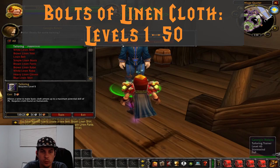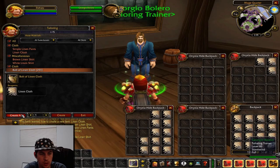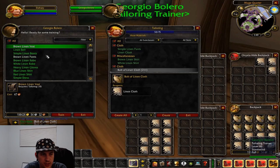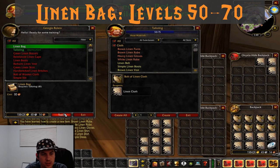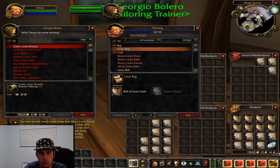First thing we're going to do is make bolts of linen cloth. We need a lot of bolts of linen cloth, so we're just going to let that run us all the way to level 50 where it turns gray and we can't do it anymore. This first part is pretty cheap and easy. After you get level 50, you can start making linen bags, which you'll use to go from 50 to 70. Linen bags are great if you're leveling your character because they're actually useful when you don't have bags, and you might be able to sell them for more than vendor price in trade chat.